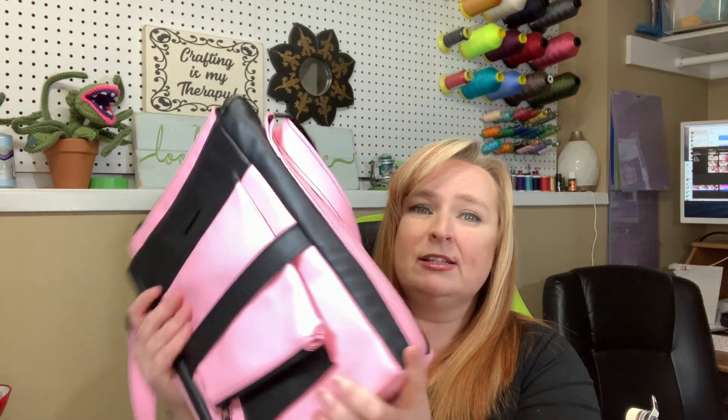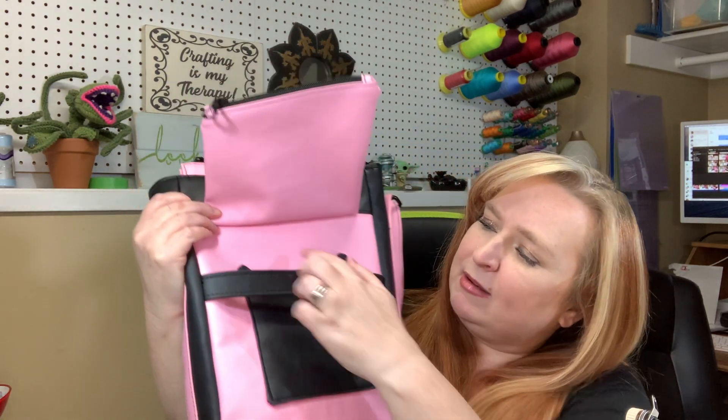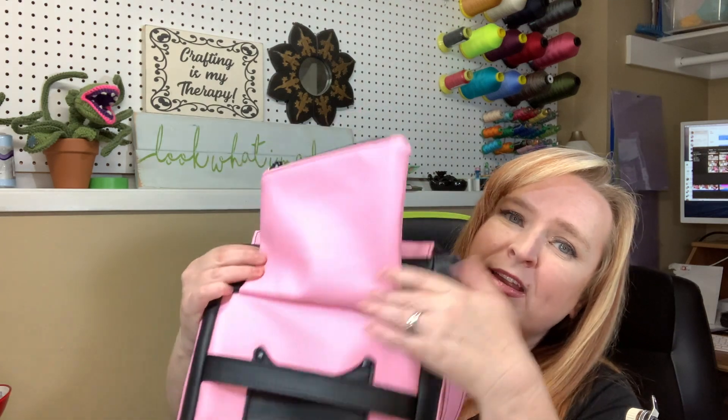You get these decorative strap connectors, and I did a double-sided crossbody strap. This is the fun part of it — so underneath this flap you pull this out and you have a zip pocket here, which can be used as a coin purse or whatever you need.